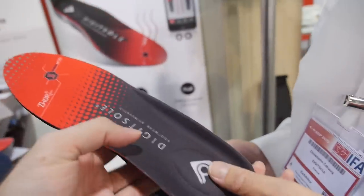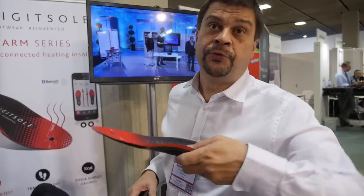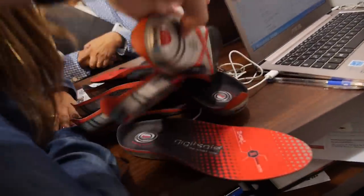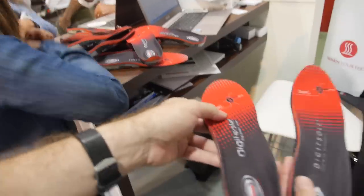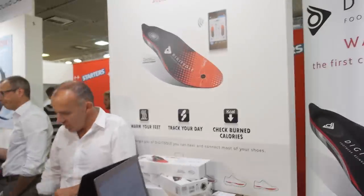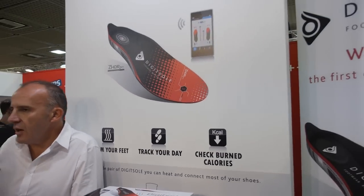So you don't really feel you have this in a shoe? Yes. Each time that you can remove your insole, it means that it's possible to fit it, but you have to try it. How many sizes do you have? 12 different sizes, from 37 to 47. So you don't only warm your feet — you also track your day and check the calories burned.